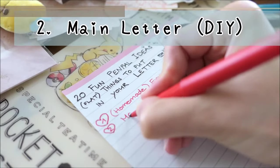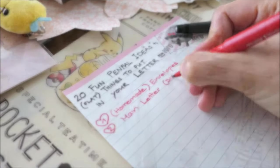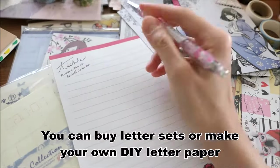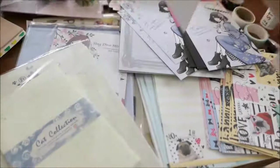Number two: homemade letter. If you don't have or find any cute letter set, just make one on your own. I know a lot of pen friends who craft their own letter with cute stickers and washi tape.